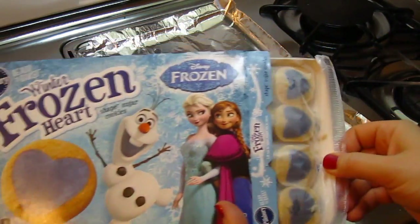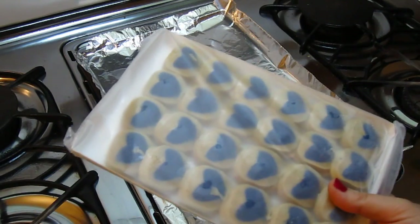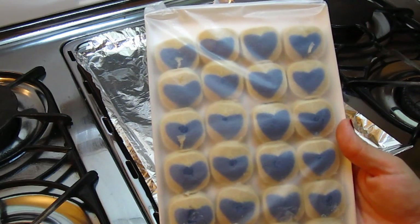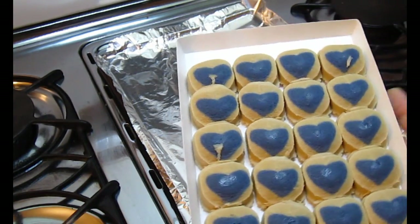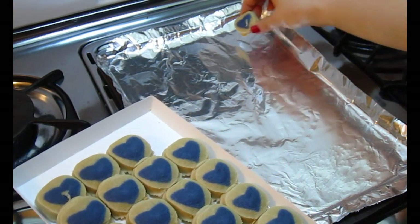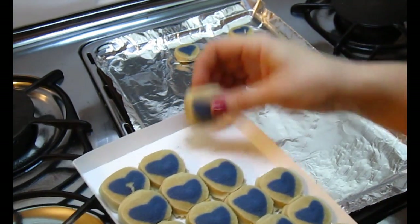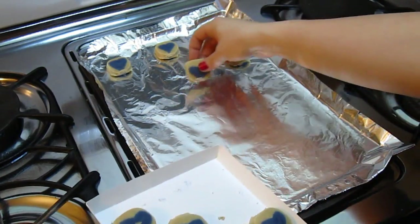So we have the oven preheating. I've already started to open these and this is what the cookies look like — they are Winter Frozen Heart cookies. We're going to open this up and put them on the cookie sheet. Lammy says they look delicious, even though we haven't even cooked them yet. It says to put these on the cookie sheet a couple inches apart, like this. Just going to continue putting them on here.